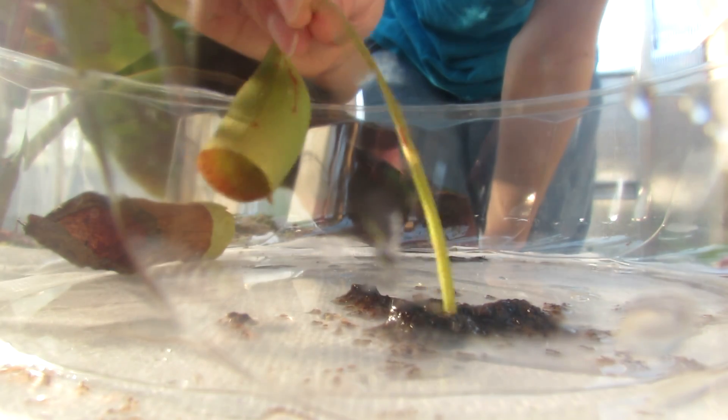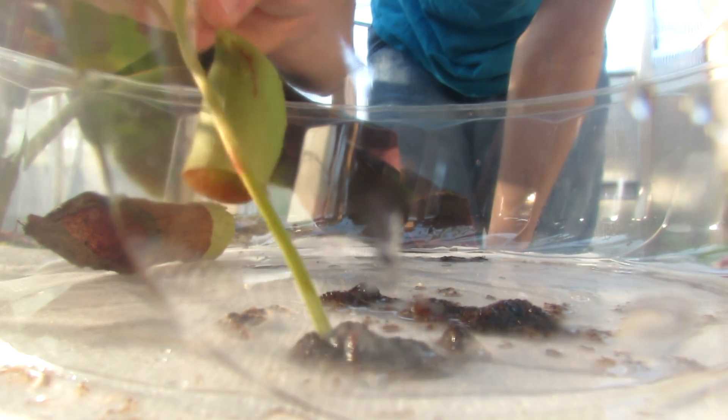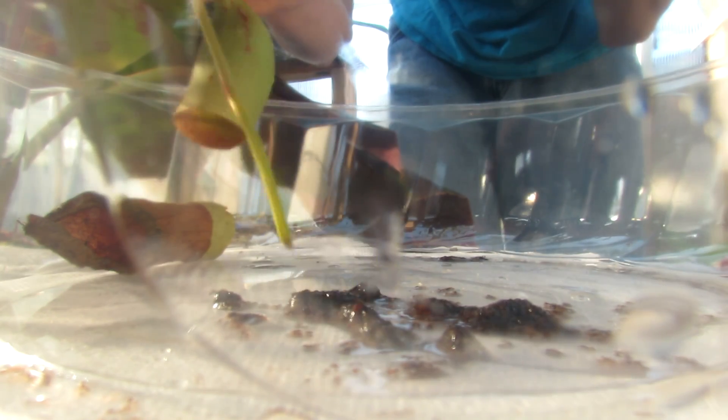I'll just use the tendril here to go through what is inside the stomach. It seems to be globbing together like a ton. You can see that right there — very, very nasty.